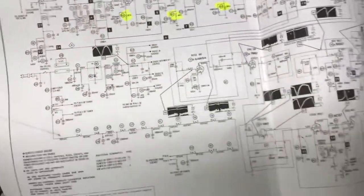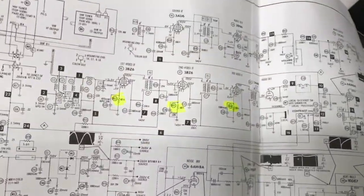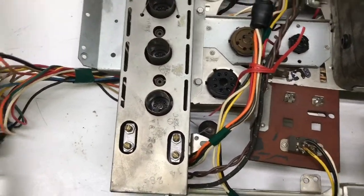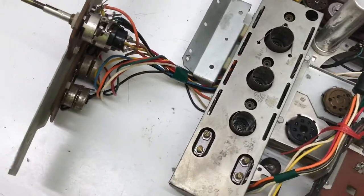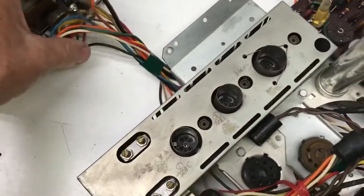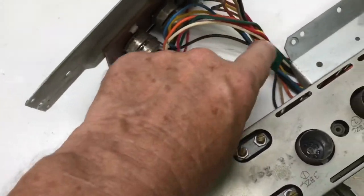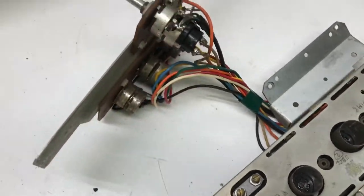I doubt it would have made any difference if I had left them — they probably still would have worked okay — but while I was in there I went ahead and replaced them. The shield is back on so that's finished. I did get a little more cleaning to do here on the controls, but the wires going to the front panel controls are cleaned off and you can see they look a lot better.